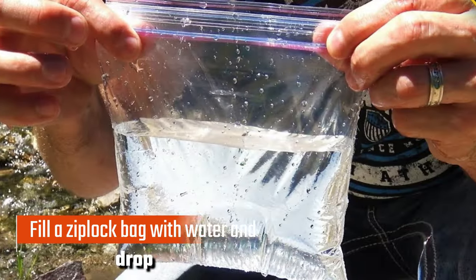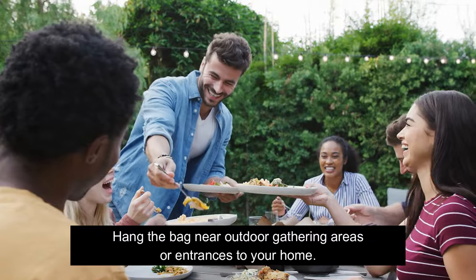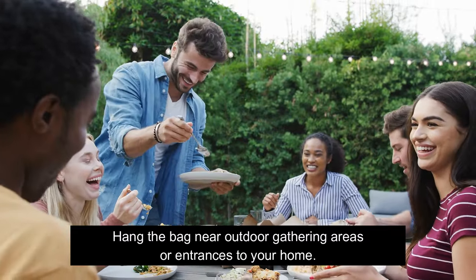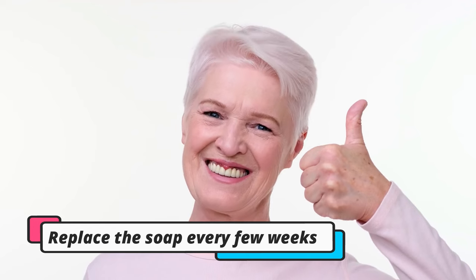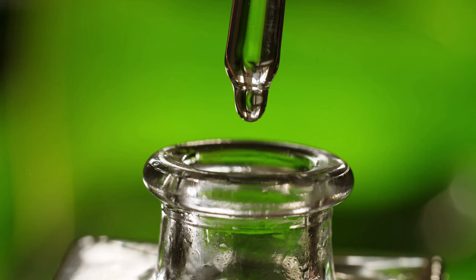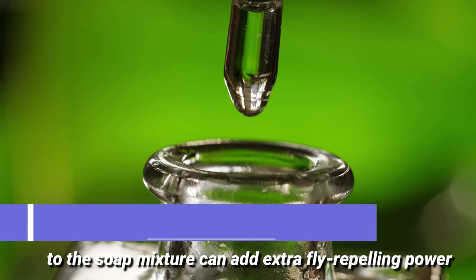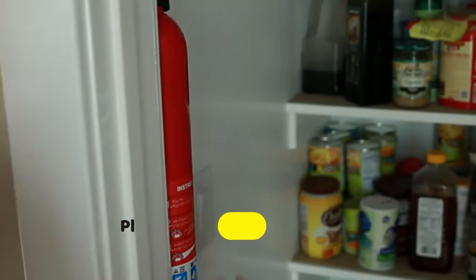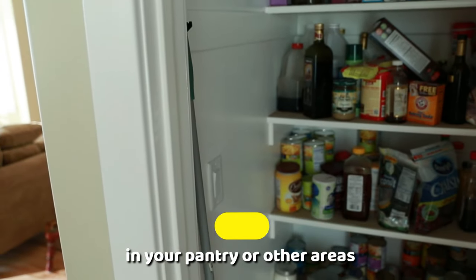Here's how to use it. Fill a Ziploc bag with water and drop in a few pieces of Irish Spring Soap. Hang the bag near outdoor gathering areas or entrances to your home. Replace the soap every few weeks for optimal results. Adding a few drops of peppermint oil to the soap mixture can add extra fly repelling power. You can also place bars of Irish Spring Soap in your pantry or other areas where flies are attracted to food.